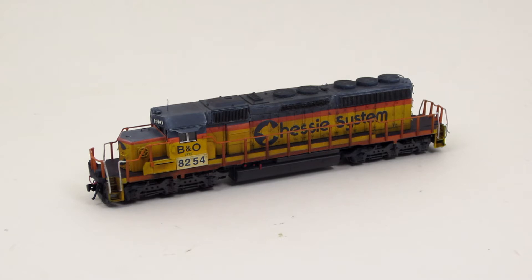8254 is an N-scale locomotive built on a Kato SD40-2 mid-production model. It is decorated in the CSX system livery and has been super detailed, painted, and weathered to match its prototype. I've included a link to photos of the prototype so that you can compare this model to the real locomotive.